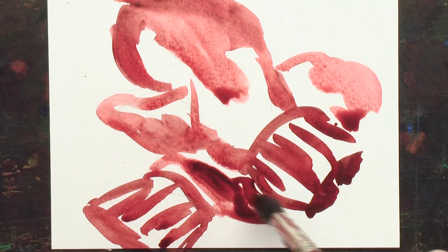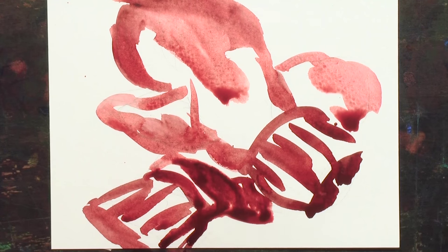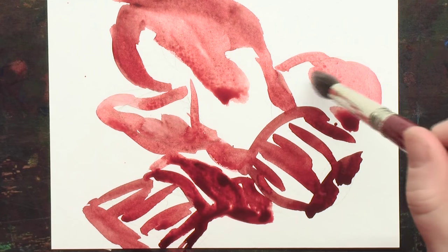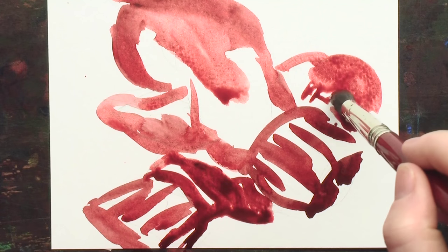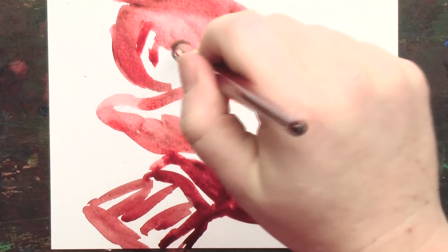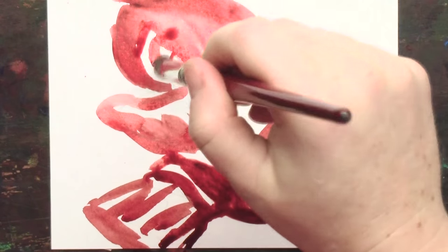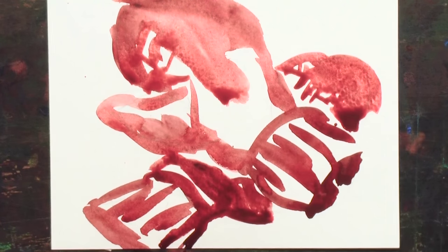I've only used Maroon Perylene so far. You can get a lot with just one color. You're dealing with value shades right now. Some little squiggles like they might be big chunky hand-knitted mittens, very Christmasy. Think big mittens and gloves and skiing and hot chocolate and all the fun stuff that goes around Christmas.